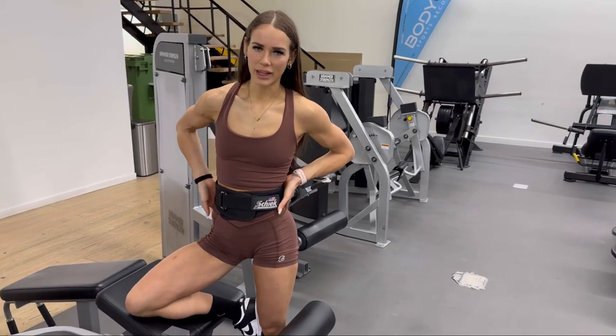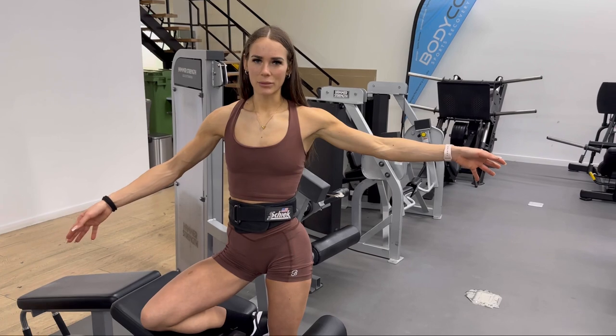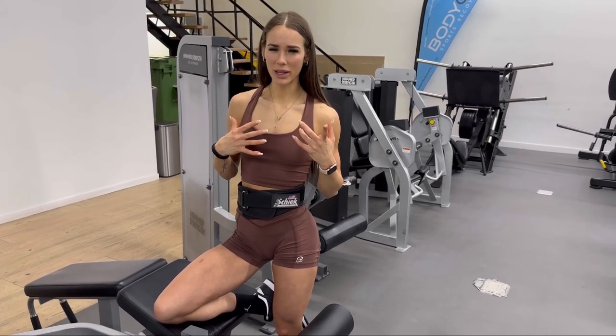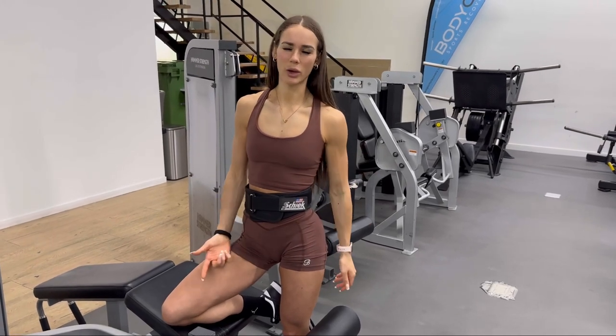I'm going to superset again with hamstring curls — opposing muscle groups, working the hammies. When I do hamstring curls, I like to point my toes out slightly, which helps work more of that glute-ham tie-in and inner hamstring. With exercises like abductions and hamstring curls, I do like to work in closer proximity to failure — they are smaller muscle groups compared to bigger compounds like a hip thrust, squat, or deadlift. For larger compounds, I'd work around an RPE eight to nine. For more isolated exercises like hamstring curls and abductions, I'll work in that nine to ten RPE range.